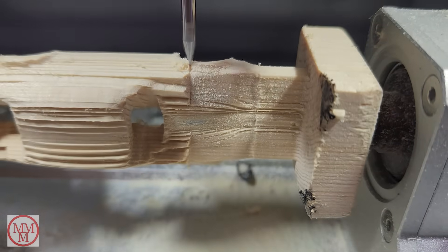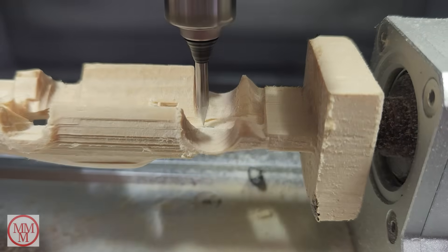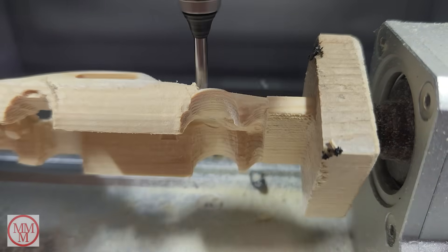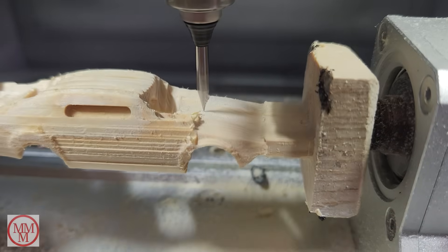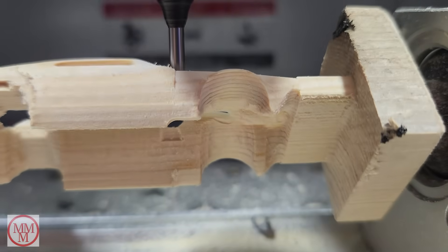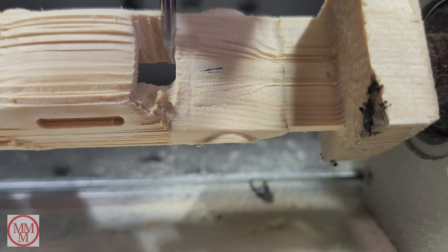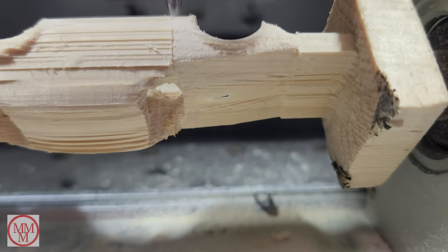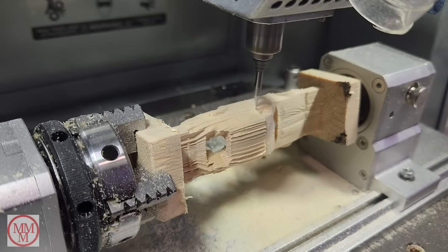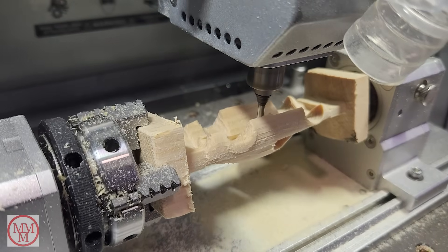Looking at the model on the fine cut cycle, I've noticed there's a slight hole through the bonnet, which is not ideal. The scan I'm using was of a metal car with a very thin bonnet. I'm going to have to try and conceal that with a little bit of wood filler at the end. Hopefully that's the only thing I have to address — the rest of it should turn out okay, fingers crossed.